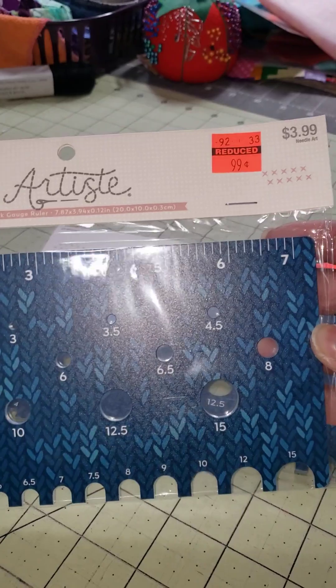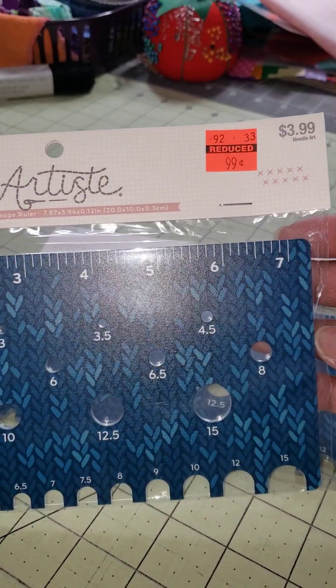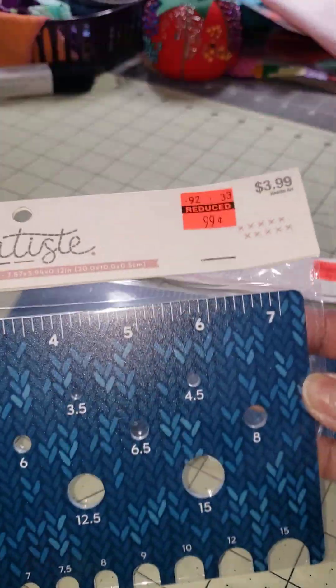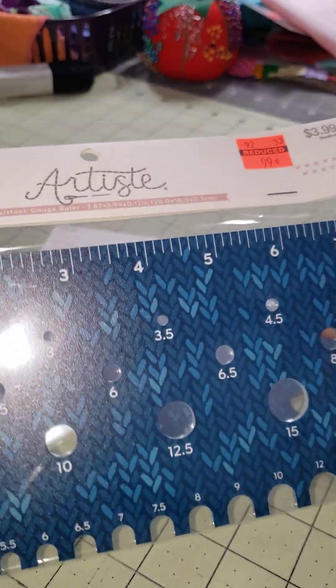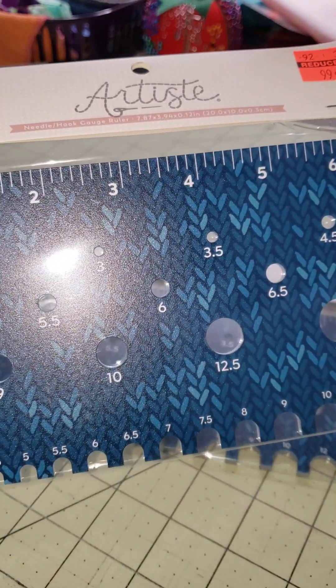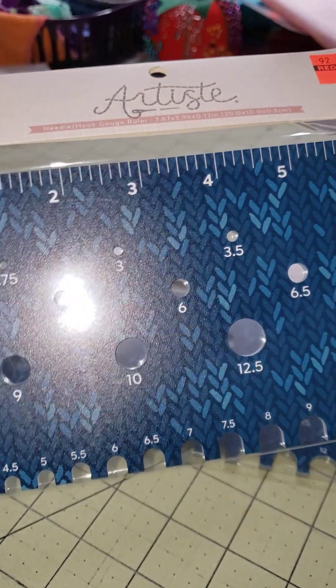I went to Hobby Lobby — I think the clearance is almost over, it's about over. So these are knitting gauge, hook size gauges. I got two of these. These are pretty big and they're sturdy, but they'll probably break if you move them the wrong way. So I got two of these.